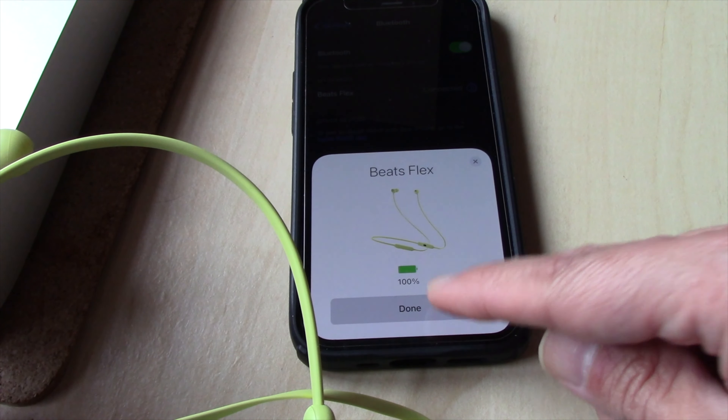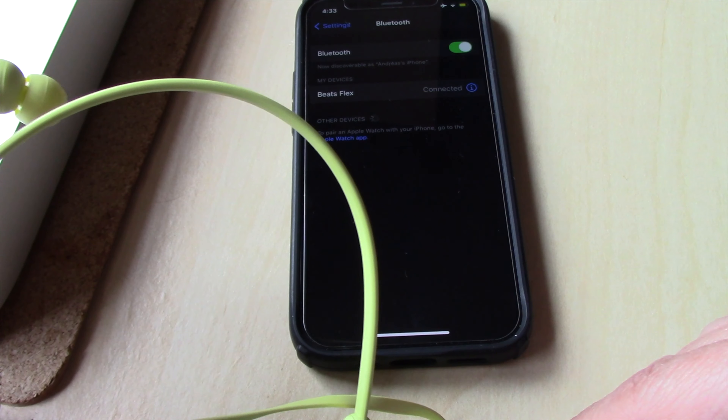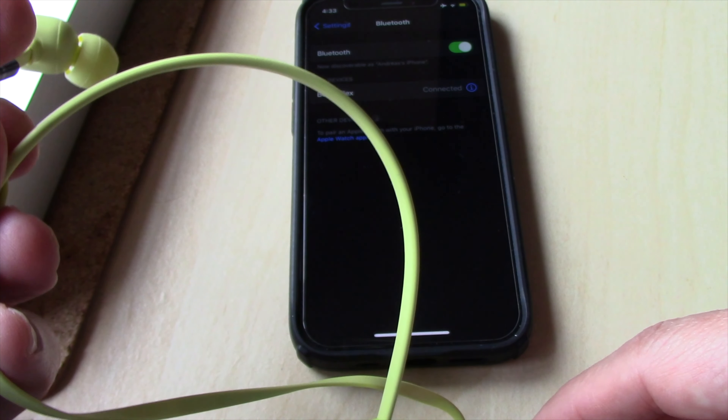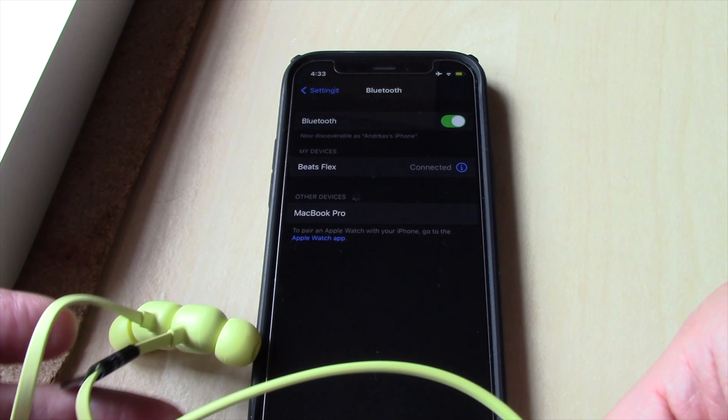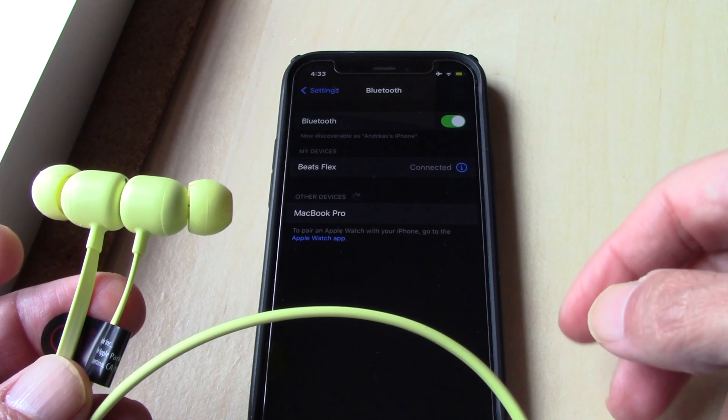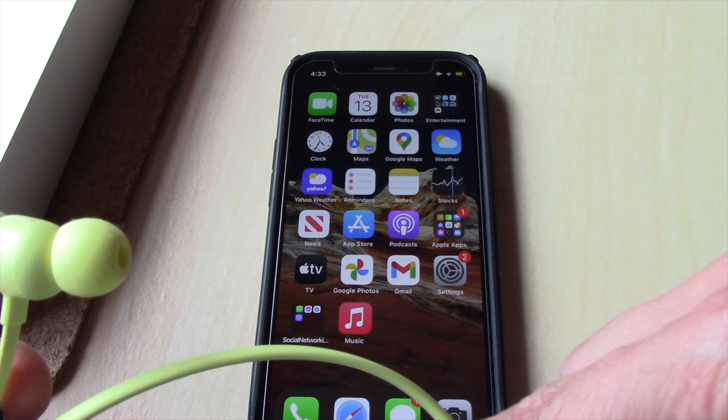The Beats Flex earphones will be connected with the iPhone. It's that simple. Hope you enjoyed this video. Have a nice day.